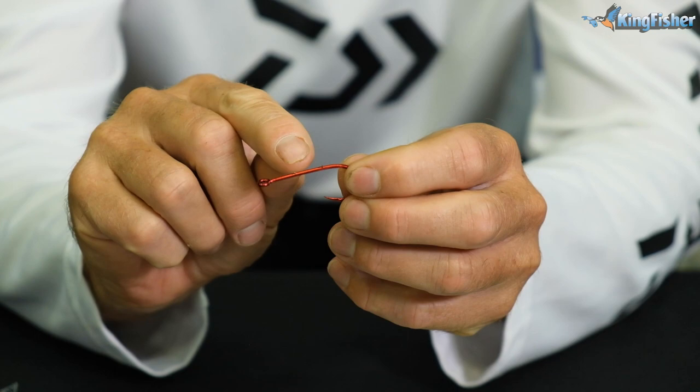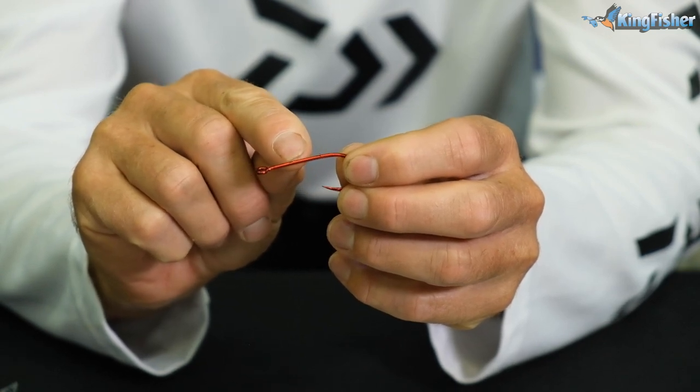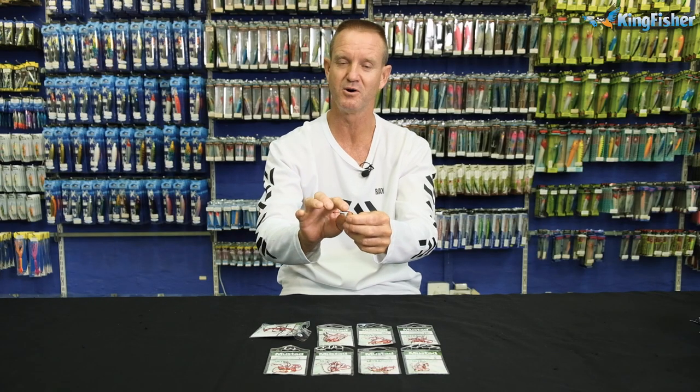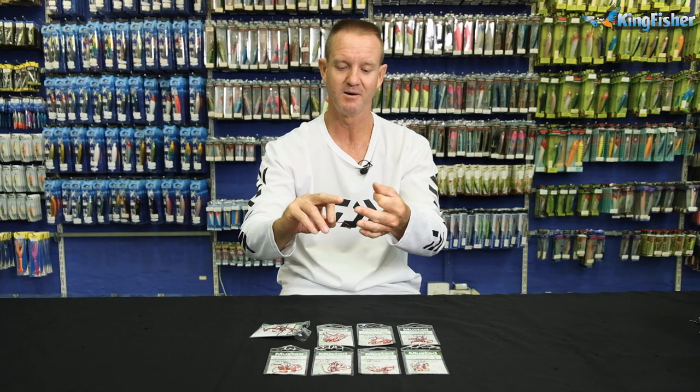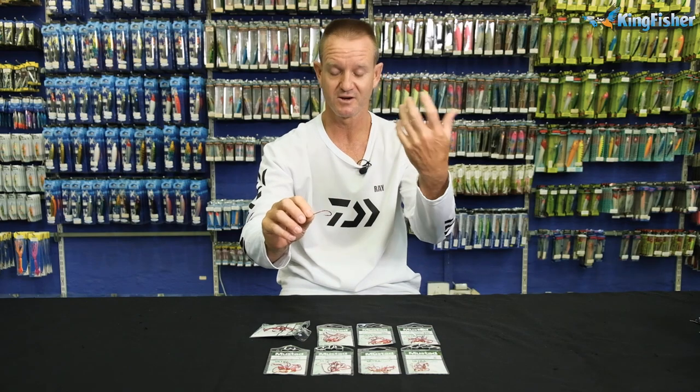It has barbs on the back to hold the bait on. Like I always say, the barbs are there for the softer baits — the cracker, the red bait, prawns and so forth.